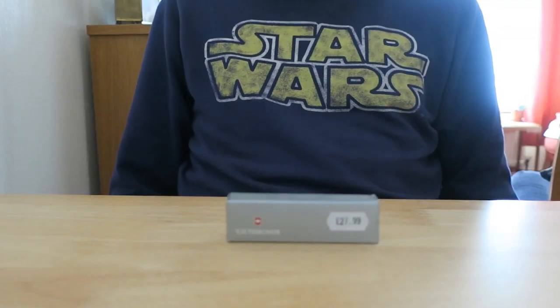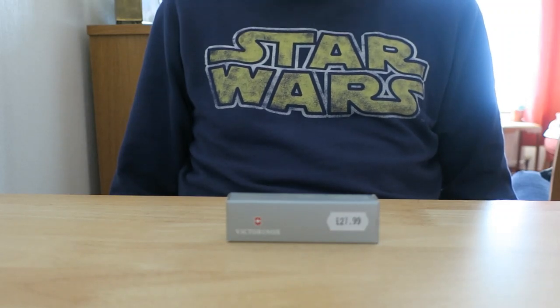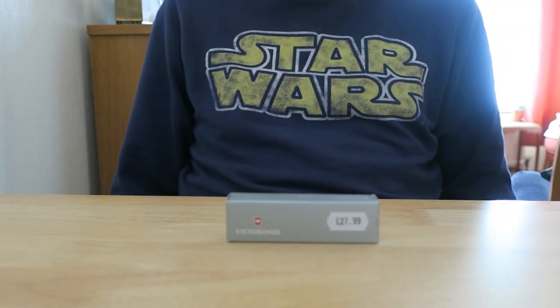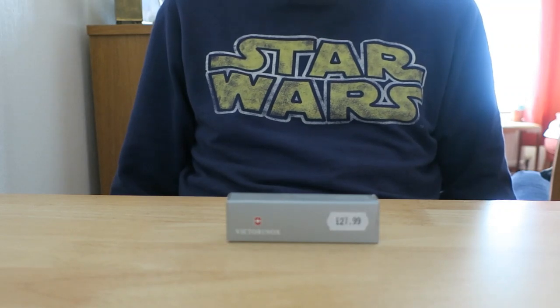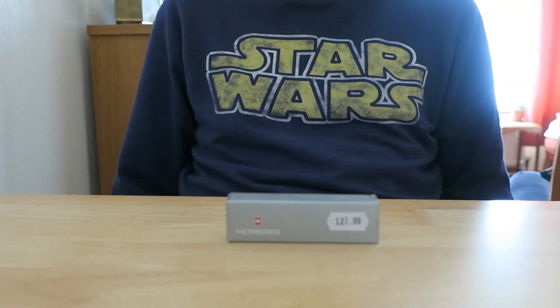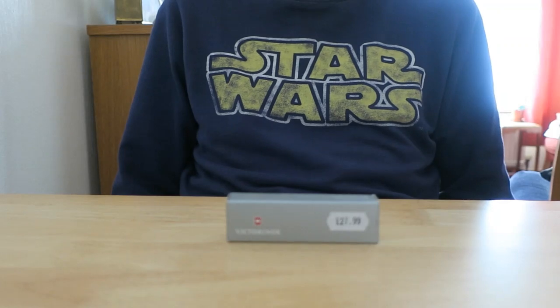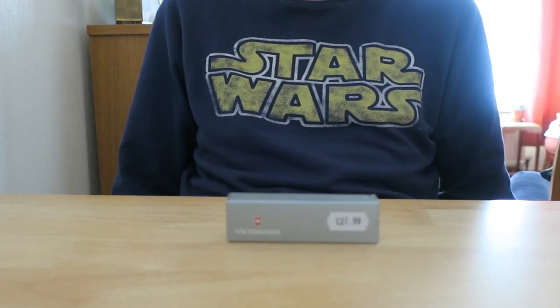Hello guys, thanks for joining me. Today I'm going to have a look at an item that I bought just a couple of days ago — it's a pocket knife, a so-called Swiss Army knife. I thought I'd treat myself to one of these for an EDC knife. EDC stands for everyday carry. It means it's legal to carry around in the United Kingdom where I live.